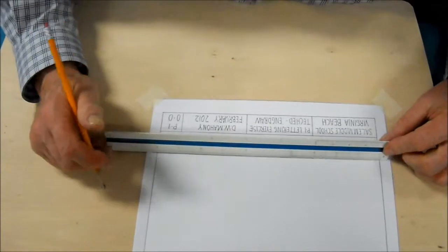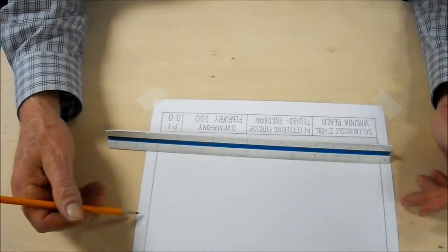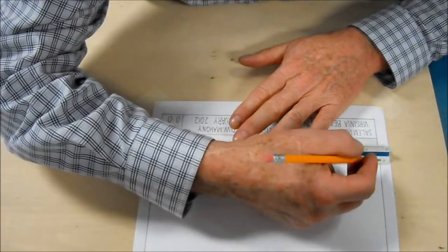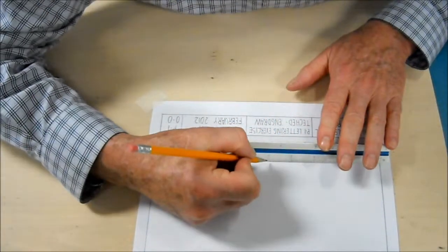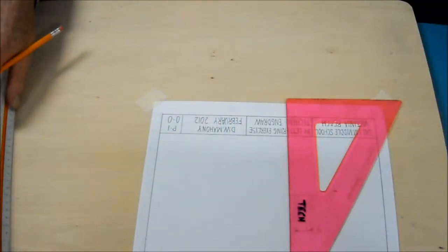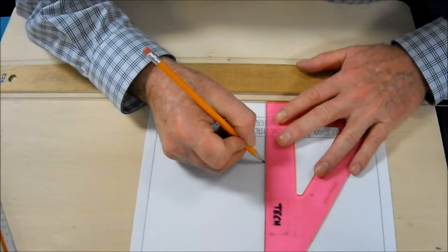I'm going to begin by measuring between my borders — it's 10 inches. The paper's 11 inch; I have a half inch margin on each side, and three quarters top and bottom. Halfway between 0 and 10 is 5, so I'm going to put a small mark there and draw a borderline through the middle of the plate.